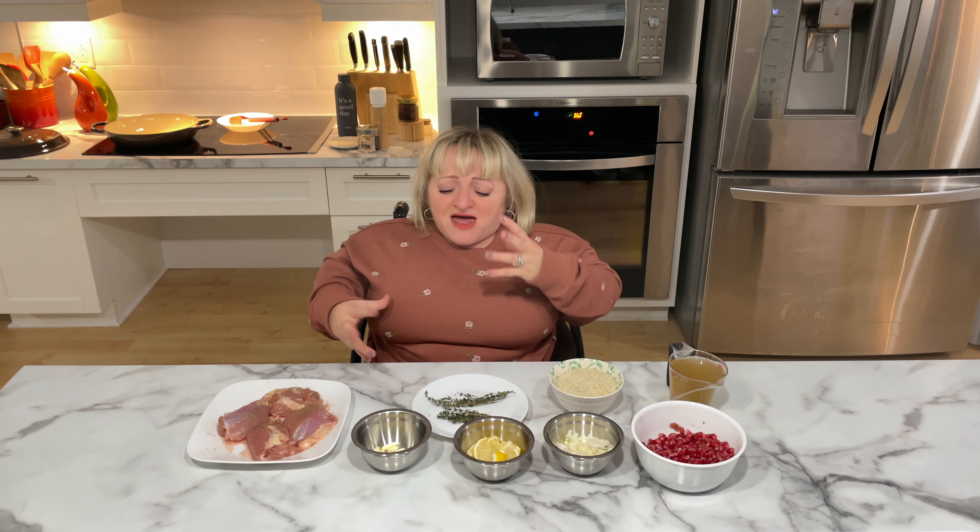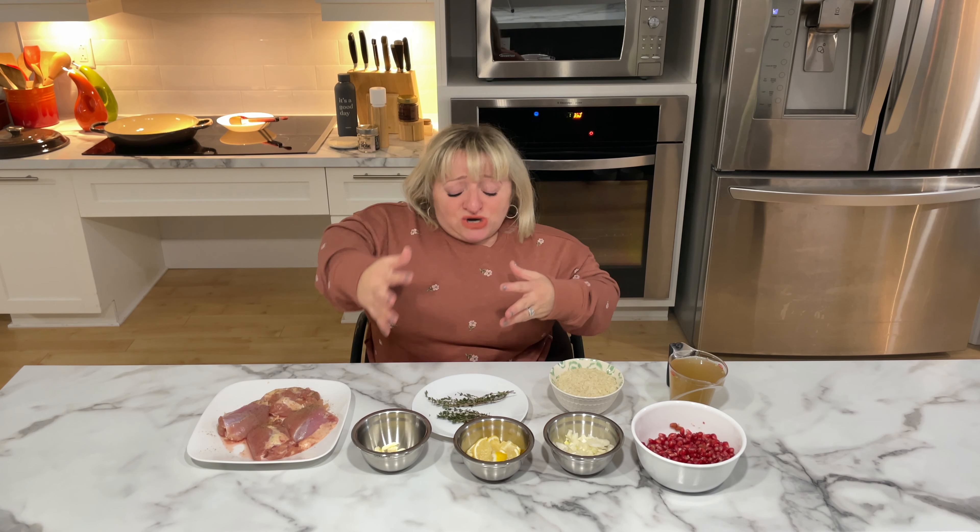What's really nice is that chicken and lemon go really well together as a flavor, especially when you start incorporating the onions, the garlic, and the thyme. It's gonna be amazing.